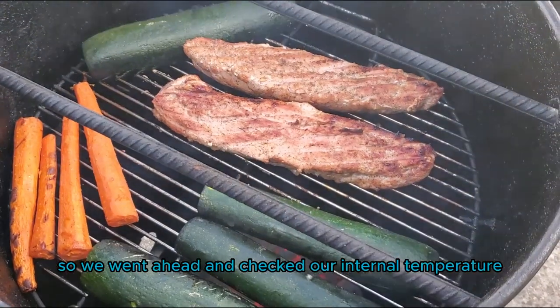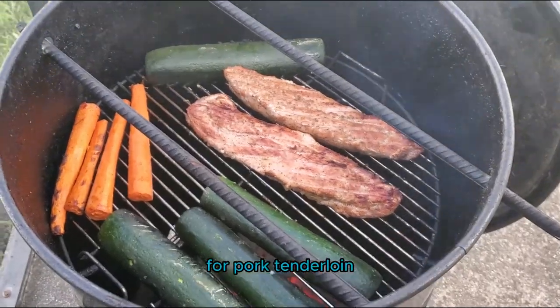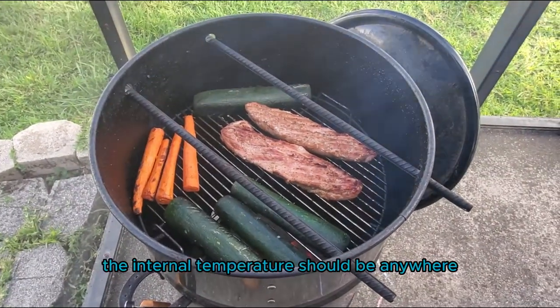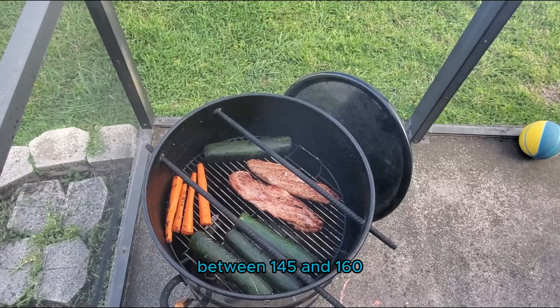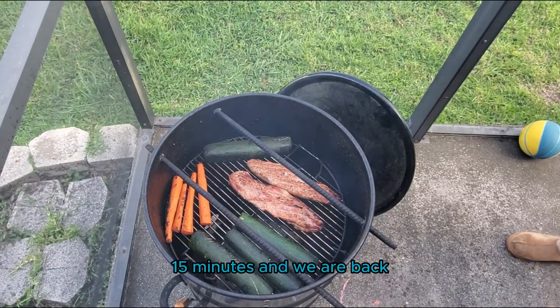We went ahead and checked our internal temperature — right now it's sitting at about 120 degrees. For pork tenderloin the internal temperature should be anywhere between 145 and 160. So we'll close the lid and check on this in probably another 10 to 15 minutes.